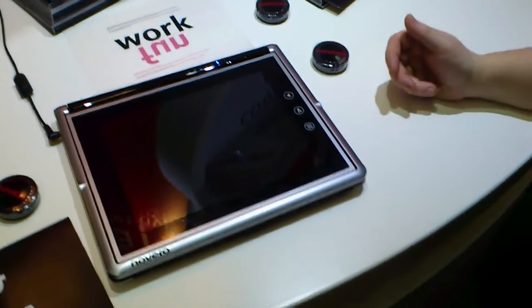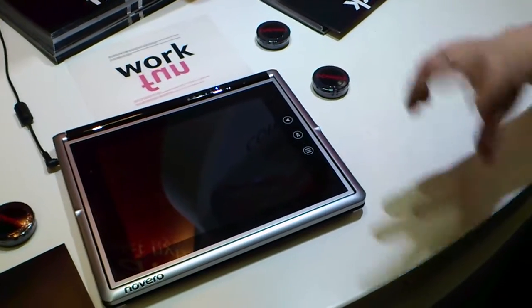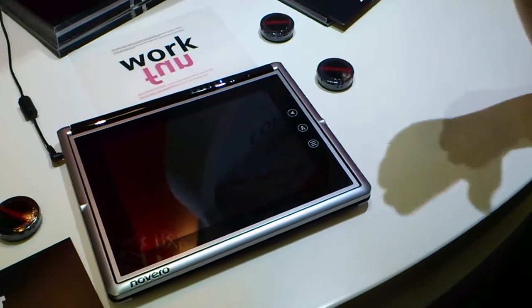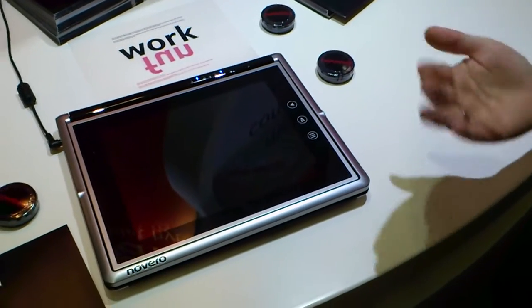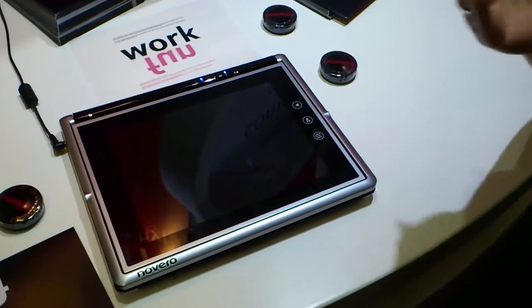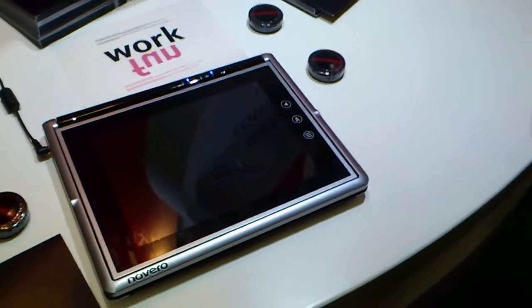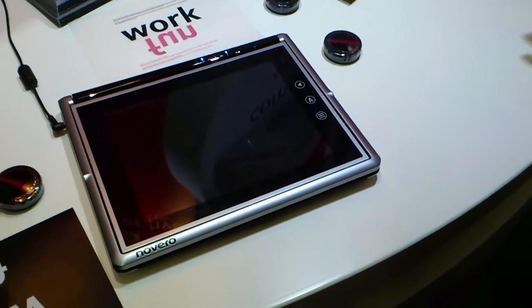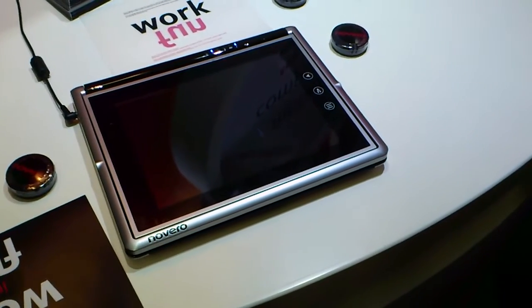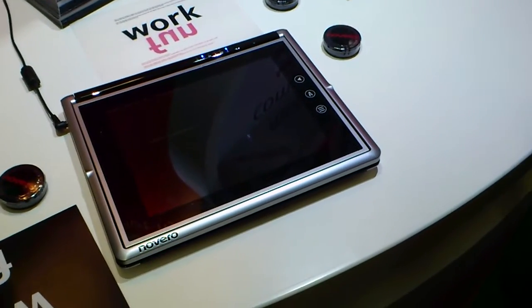So is it dual boot on the actual device? No. It will be either/or, but when you start Windows and then go to Android, and go back to Windows, it will be even quicker because it has some kind of sleep mode. So you cannot use both at the same time — it's either/or. The idea is that when you finish work, you go to Android, put your Facebook on, your YouTube or whatever, and then when you go home, play on that.